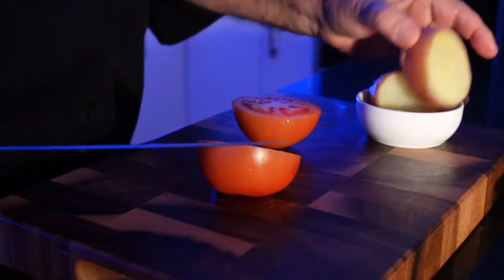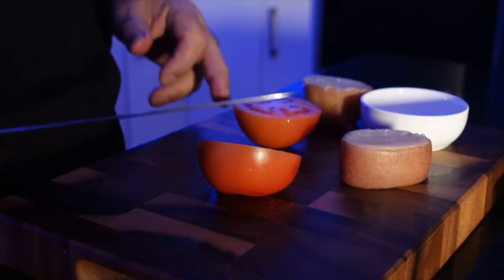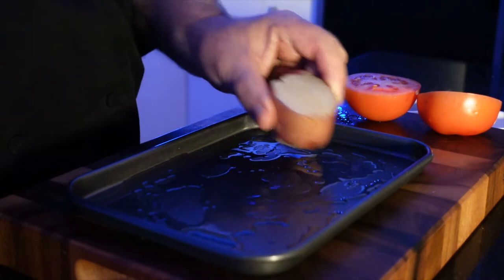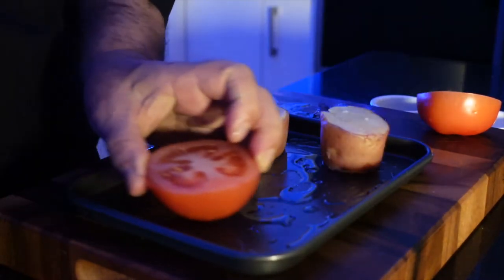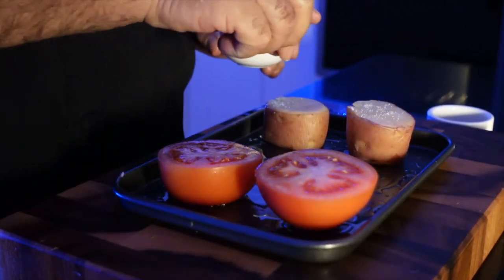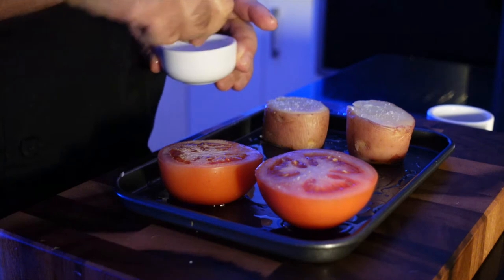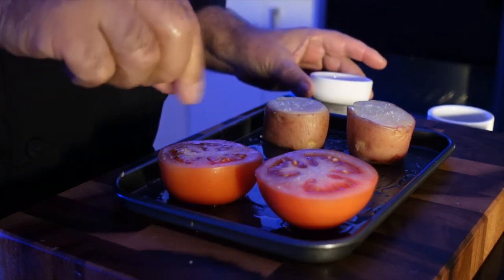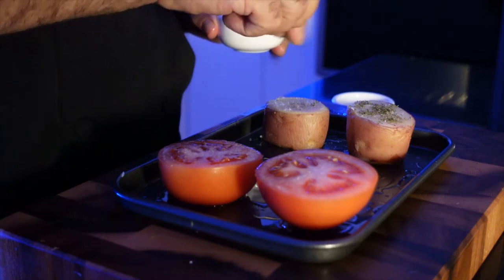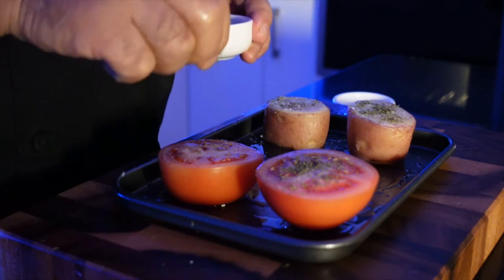I have already boiled the potato and chopped it in two. I have already preheated the oven and now I am going to put them in the tray and bake for around 10 minutes. I am going to add a pinch of dry dill — that will make it really yummy and it is fantastic as a side dish.